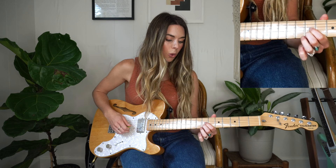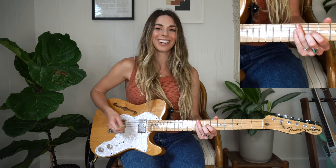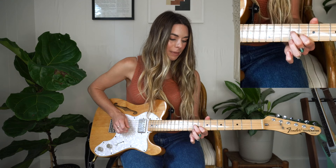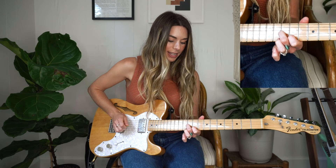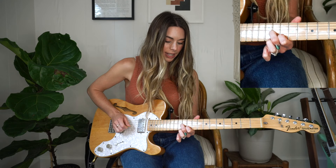I'm going to pull off here on the fifth fret of the B string — slow it sounds really weird, but once you do it faster it makes a lot of sense. Then sliding up to the ninth and eighth, and you're going to pull off again on the B string all the way up to the 10th and ninth. And now I'm just going to hold the 11th and 10th.